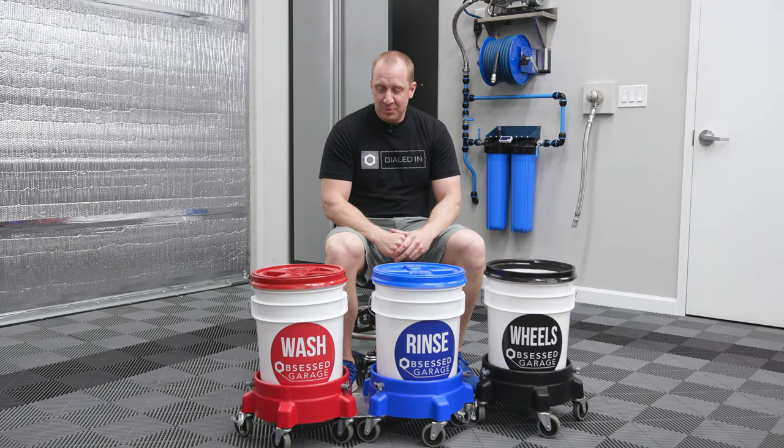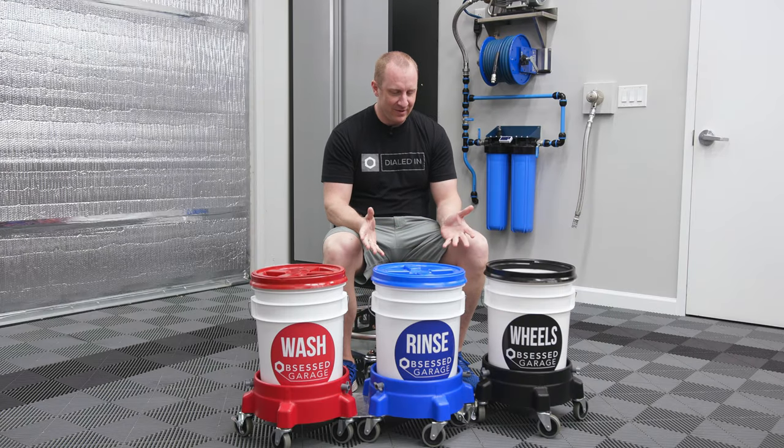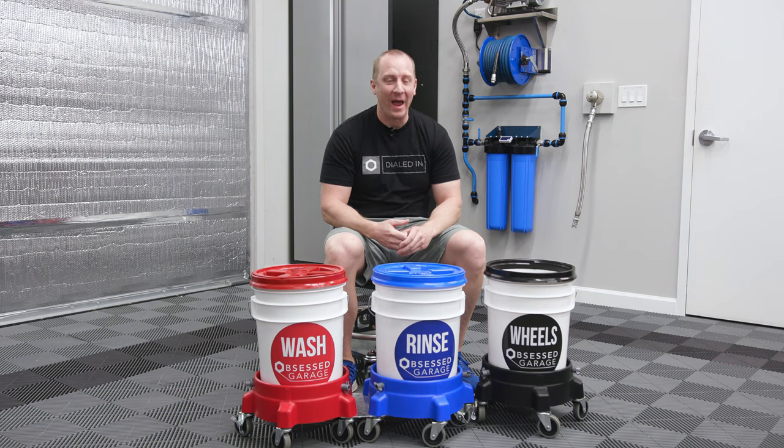Hello everyone. I'm Matt Moorman and this is Product Focus. We have the infamous — now maybe you can call it famous — bucket package.